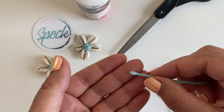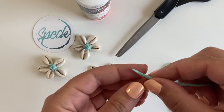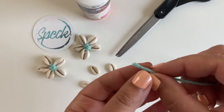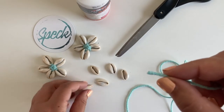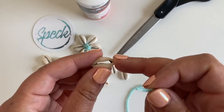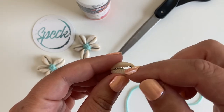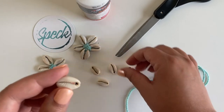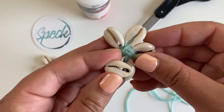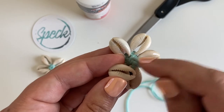Before I start, I like to take a little dab of glue and put it on the ends of my string and let it dry so it gets hard and thin — that makes it a little easier to thread through the holes on the shells. On the shell, you're going to have one side that has a larger hole, and that's going to be the center of your flower. Make sure the end with the larger hole is on the inside of the flower.